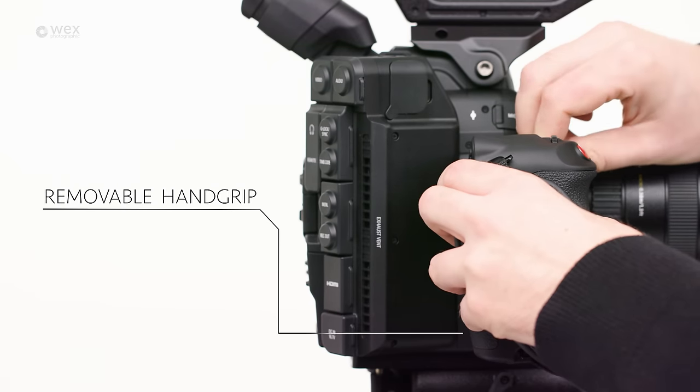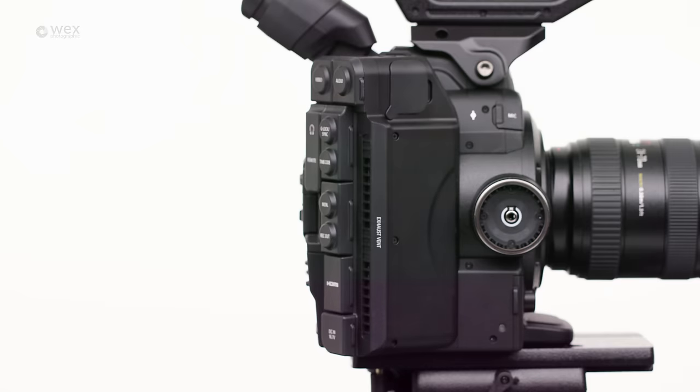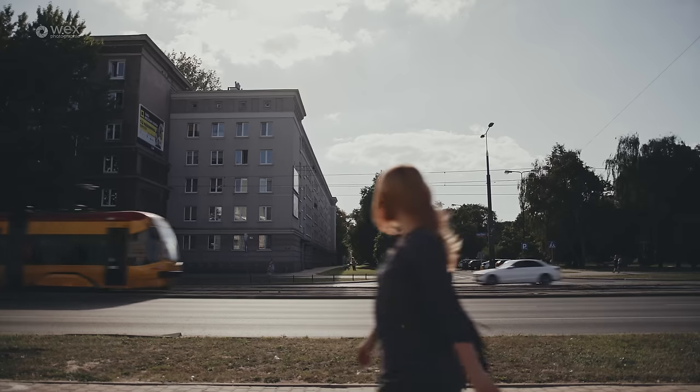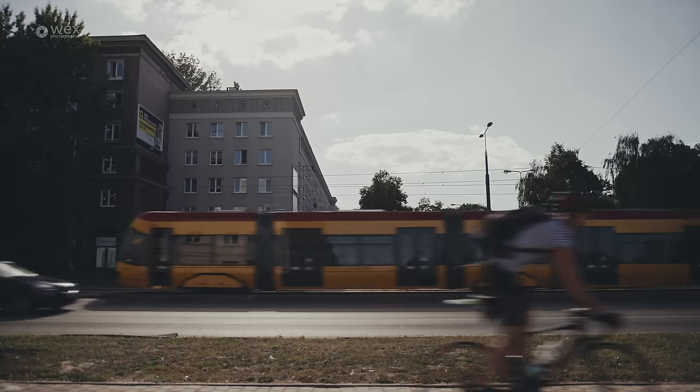The removable hand grip and monitor unit are great, as they give us a great deal of flexibility when configuring the camera for these kinds of situations. The camera can easily be configured to whatever project we're shooting at the time.